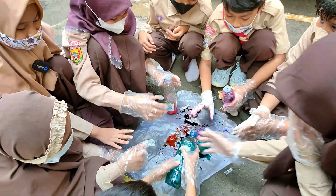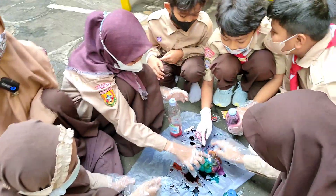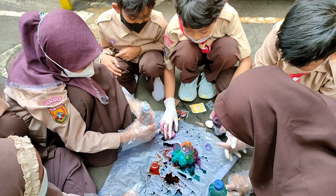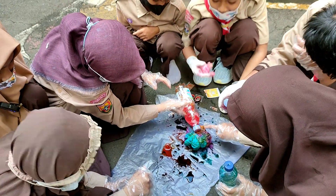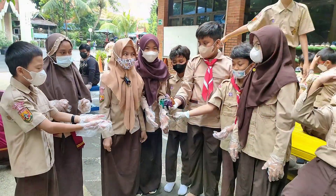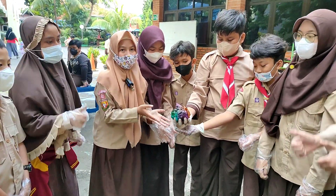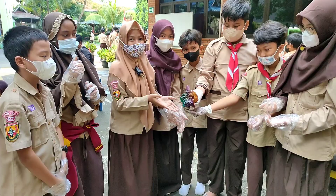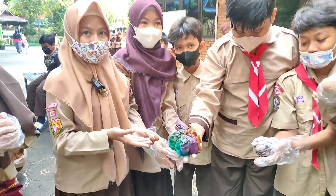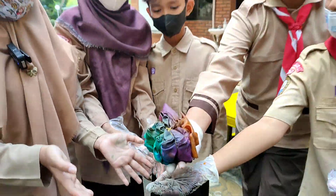Setelah warnanya tercampur semua, didiamkan beberapa hari sampai kering dan bagus hasilnya. Teman-teman semua, setelah melakukan proses mewarnai, kita tunggu beberapa hari, kita lihat ya hasilnya. Ini insya Allah besok satu hari setelah didiamkan, kainnya sudah mengering, catnya sudah mencampur — akan kita lihat hasilnya, oke? (After all colors are mixed in, leave it for several days until dry and the result looks good. After the coloring process, we wait a few days to see the result. God willing, after one day it will be dry and the paint mixed — we'll see the result, okay?)